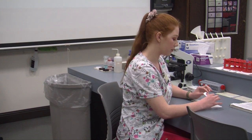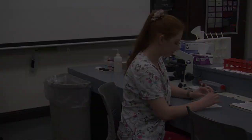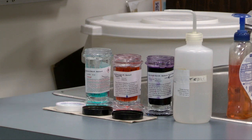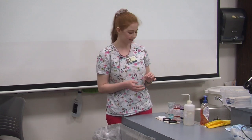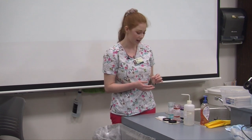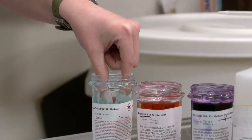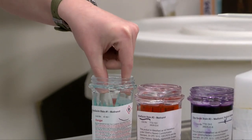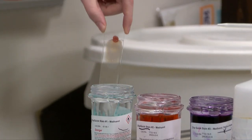Now what we're going to want to do before we examine our smear under the microscope is stain it. I'm going to head over to the staining station. First I'm going to dip my slide in the absolute methanol, which is our fixative solution. I'm going to do this five times: one, two, three, four, and five.